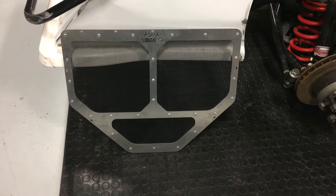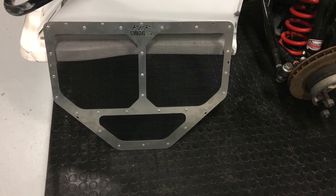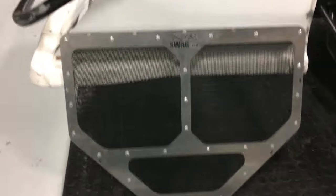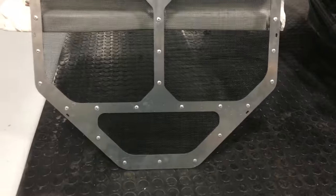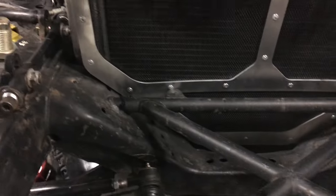Hi folks, it's Red Headed Rebel here again talking about the RHR Radiator Screen Mud Shredder. Lightweight aluminum, heavy-duty vinyl mesh, so it's super light and it is slotted all the way around for quick zip tie installation. You can also bolt it in.